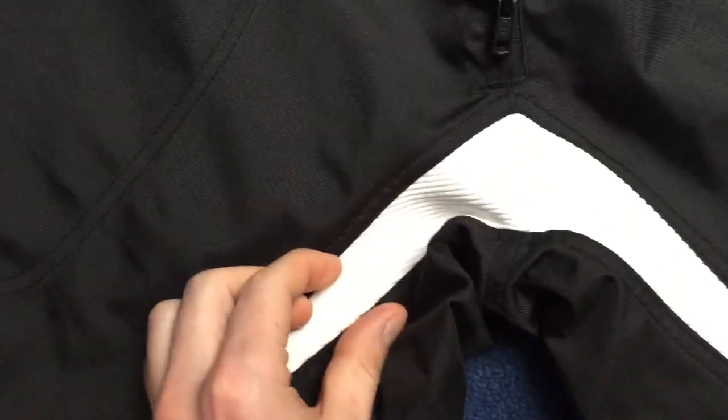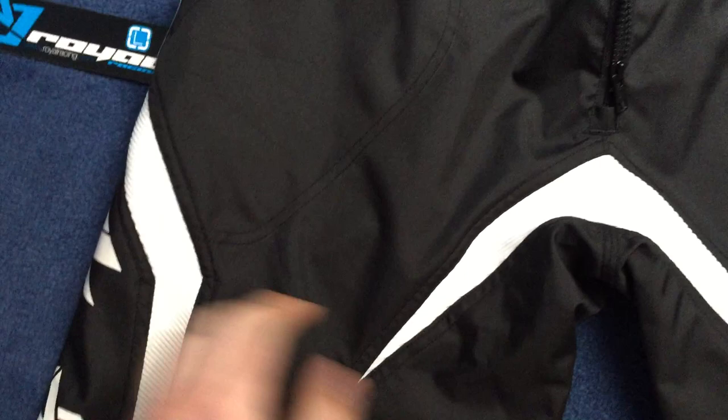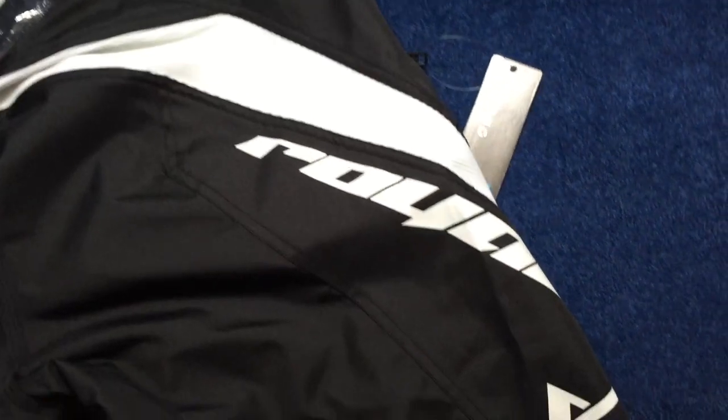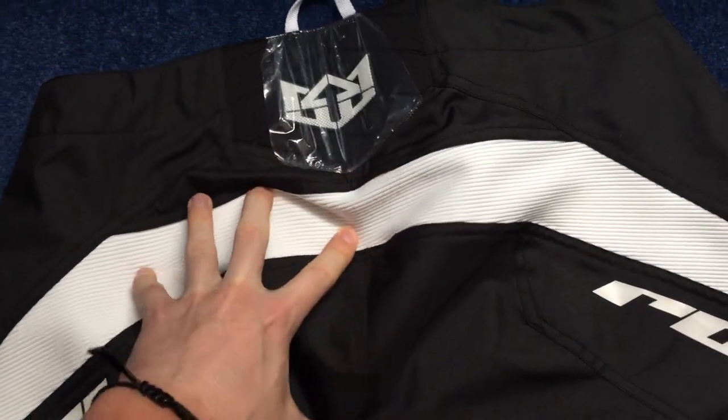There's stretchy material on the legs, in the centre and on the sides. You've got the Royal logo on the side, and some more stretchy material on the back here.